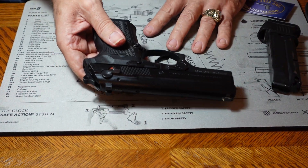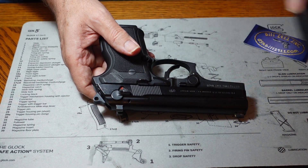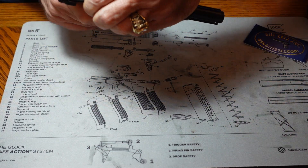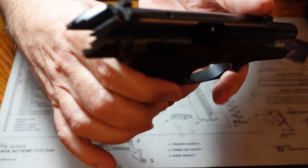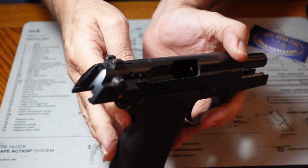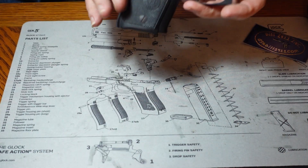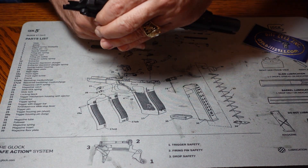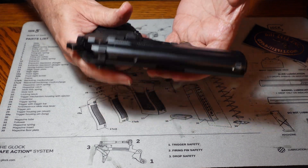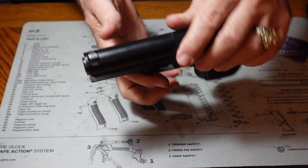As is always the case when we do one of these, we're going to verify that there is no ammunition in the gun and that there's no ammunition present where we're working. We're empty. This one is a Beretta and it has that same disassembly lever that we see on a lot of Berettas.